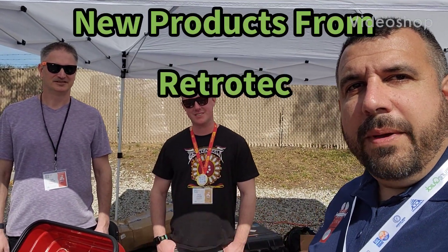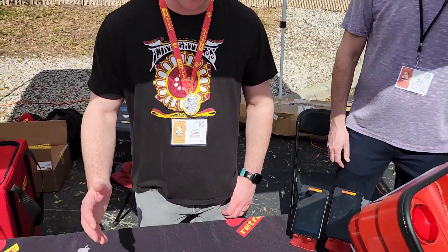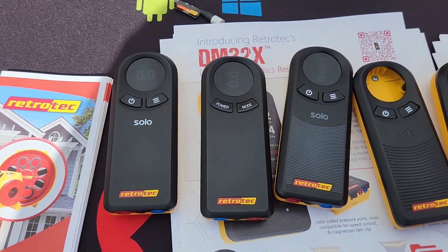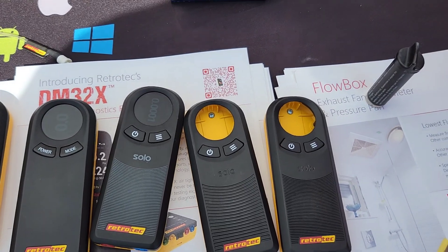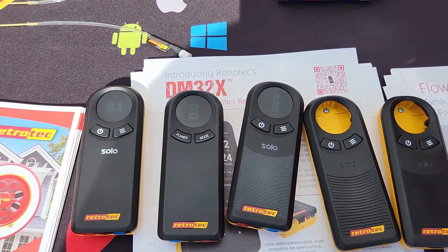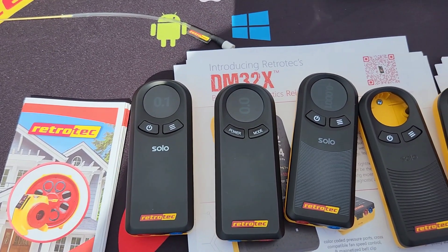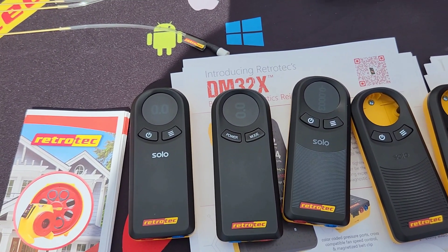I'm here with Sam Meyers and Ben Walker with Retrotech. They've got a couple of really cool products that are brand new and about to come out. We have the new Solo single channel manometer, high resolution, AutoZero. This will be coming out in March. The nice thing is it's really just bare bones — no wireless connectivity, so it keeps the price a lot lower than other stuff out there. It's a nice gateway for HVAC techs to get into home performance.